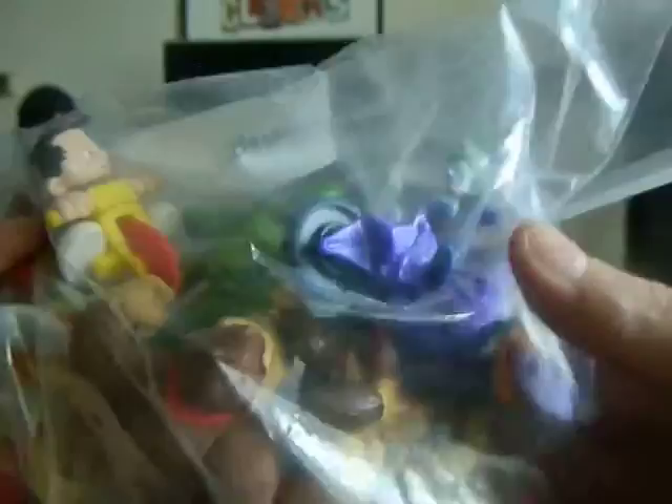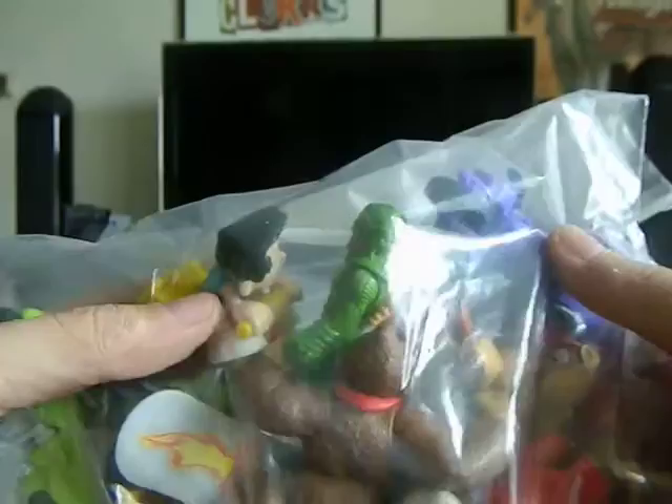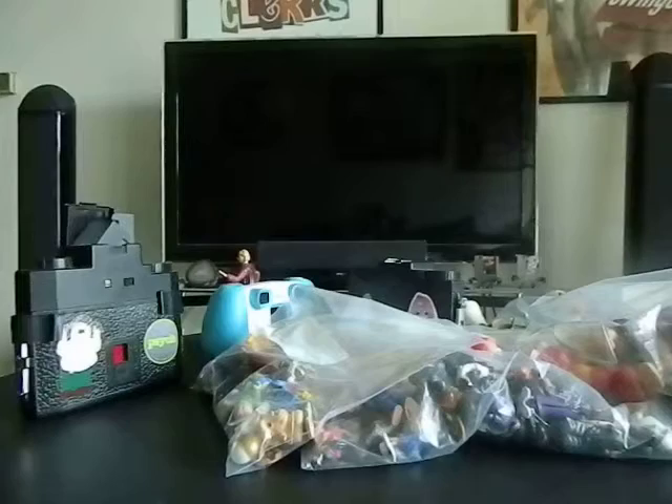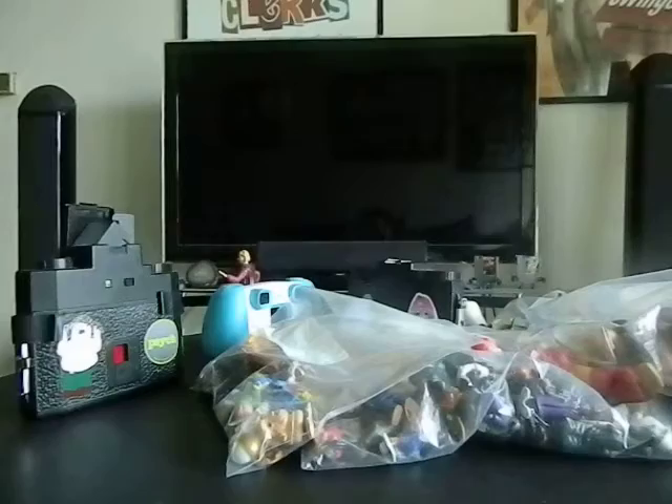I also just acquired the Riddler on his little trike, and I'm going to use that in a very creative shot with another figure from this bag in a specific neighborhood in San Francisco. Along with those, I'll have my Hot Wheels with me — the toy photo bag is really going to be full.